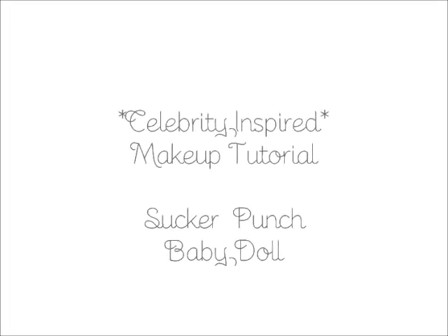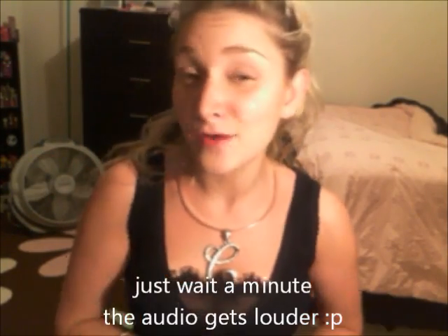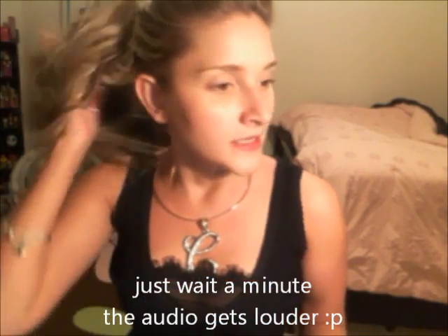Hey everyone, I'm going to do a tutorial today that is going to be Sucker Punch inspired. I did this look the other day and I really liked it. It kind of looks a little bit like looks that I usually do, but slightly different, just a little bit.